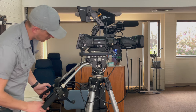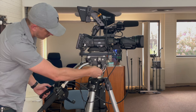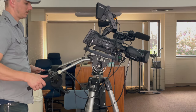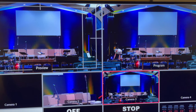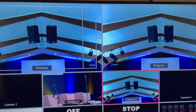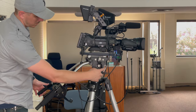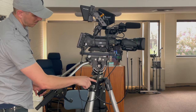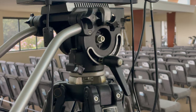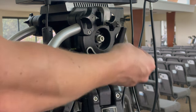Locate the black lever and rotate it counterclockwise. This will unlock the pitch of the camera, allowing you to raise and lower the shot. Be sure not to loosen it too much and don't leave it too tight. Find the right amount of pressure that allows you to move the camera, but it's not so loose that the camera wants to fall and drop the shot.